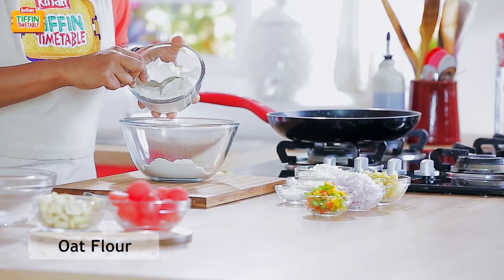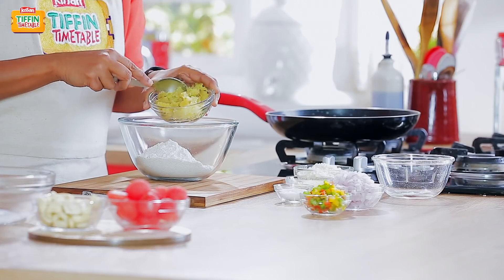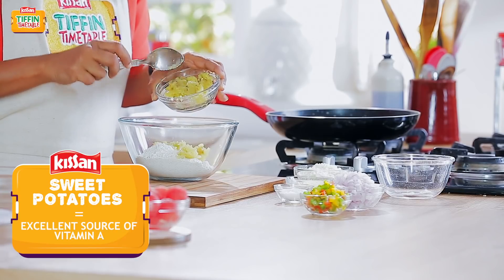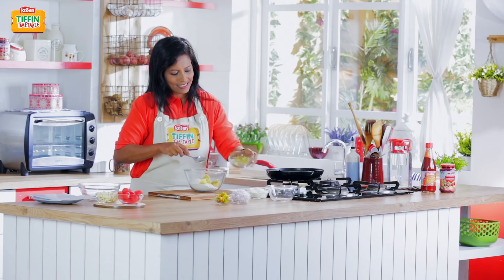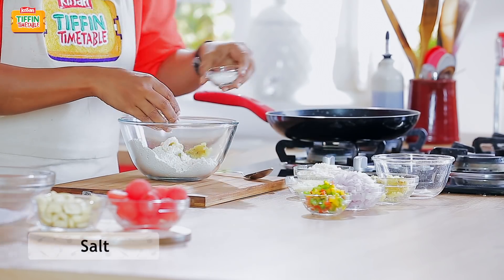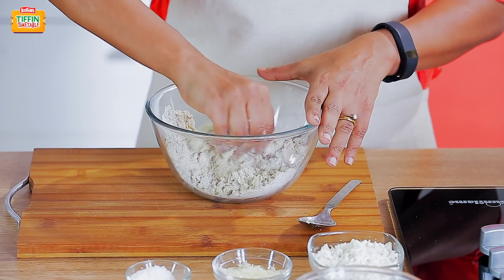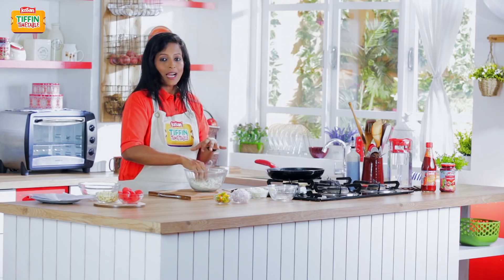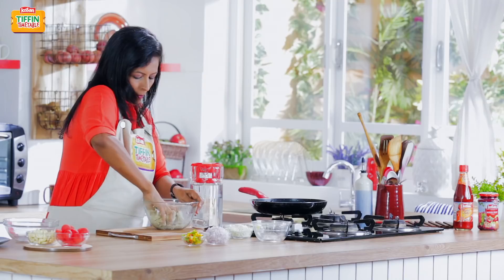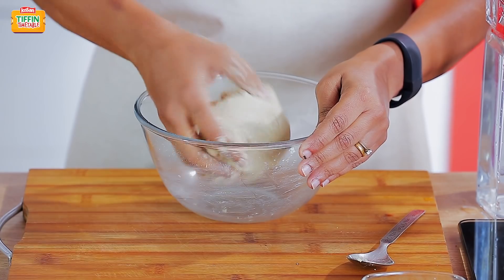So this is oat flour. We have boiled, peeled and mashed a sweet potato here — it's a great source of vitamin A. Adding some salt. Now I'm going to mix this into a dough, adding a little bit of water to bring it together. As you can see, our dough is ready.